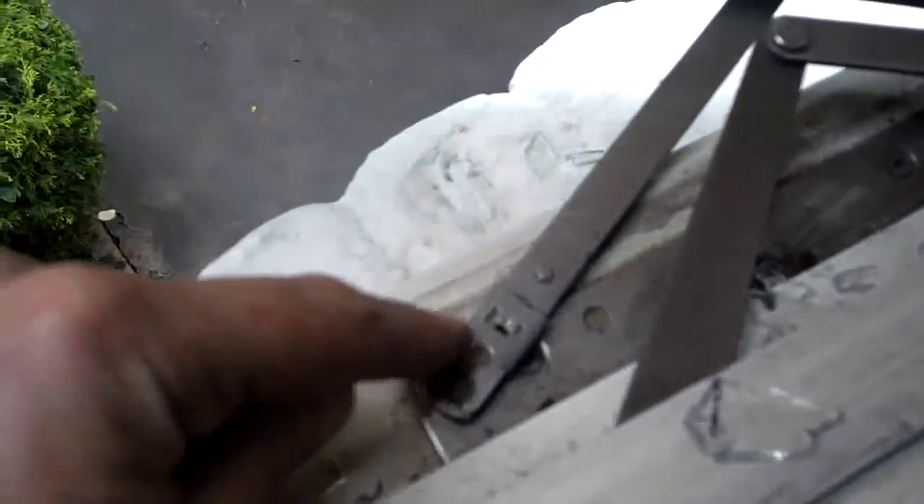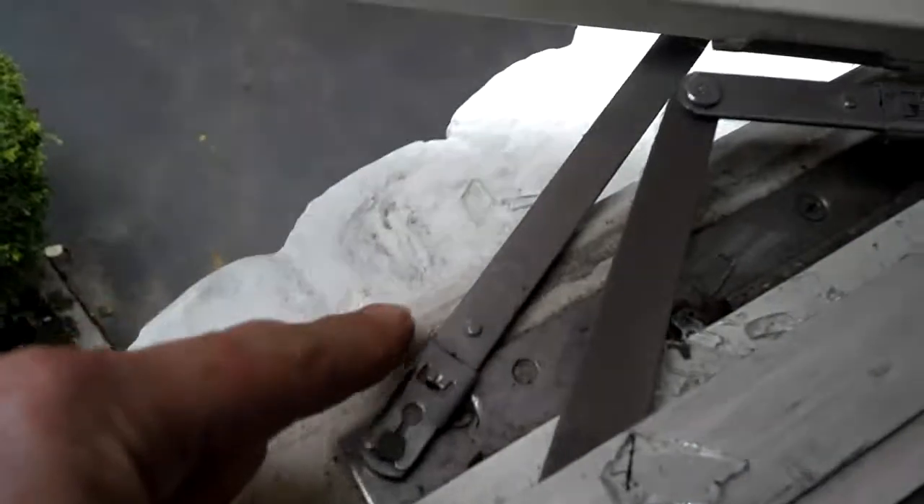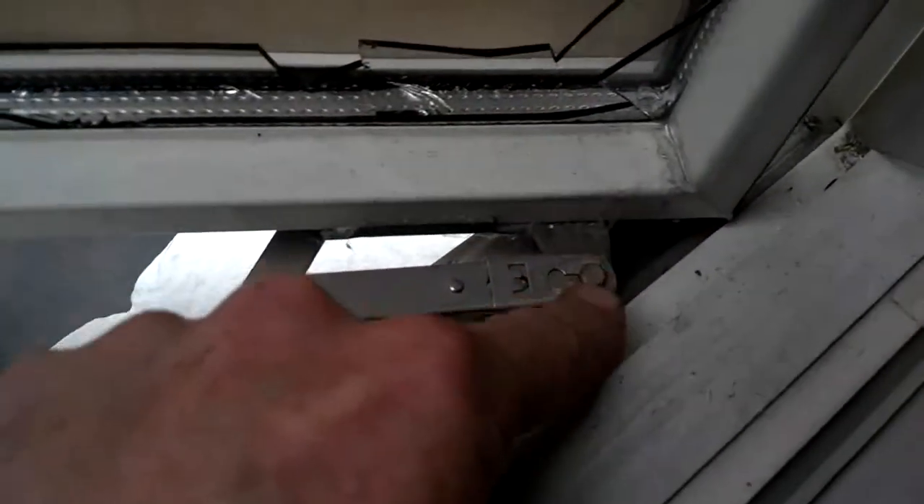That's the locking screw — there's one on the top and one on the bottom. Those prevent the sliding shoes of the window from coming completely out of the track. You have to remove those two locking screws — one on top, one on bottom. Once you remove those locking screws and remove the arm clips, the window will slide right out. Those are the arm clips — you stick a screwdriver in them and slide them back. There are three of them on these Andersons: two on the bottom and one on the top.